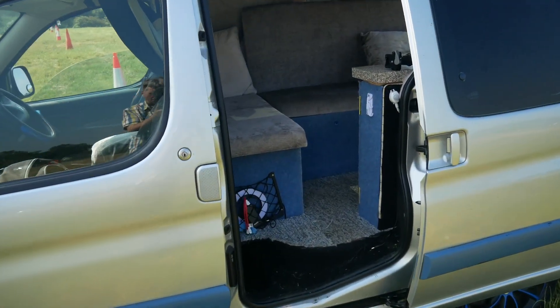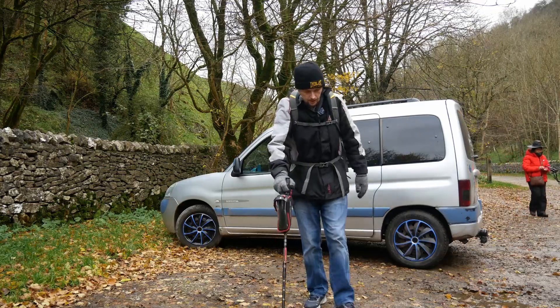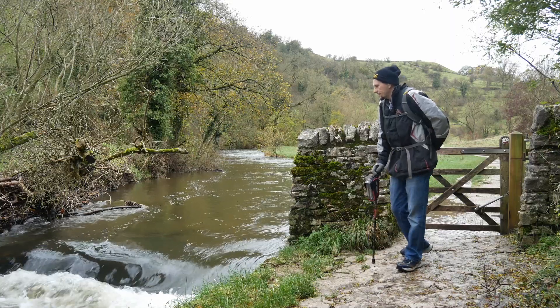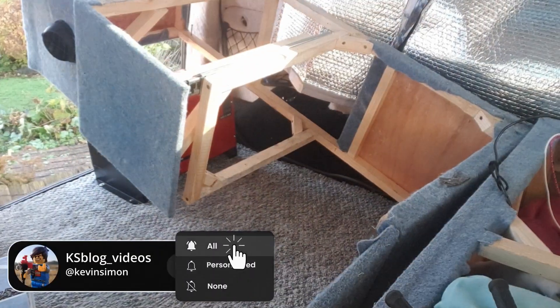Hi, welcome to another quick little video. These are the tips I can give having a small micro camper. A few years ago I converted a Peugeot Partner into a little micro camper, and I'm staying in it at the moment in the Peak District. In this one, what I want to talk about is keeping warm without a diesel heater. I have just installed a diesel heater in the last week, but the tips still stand because I've had to deal with it without one for the past few years.